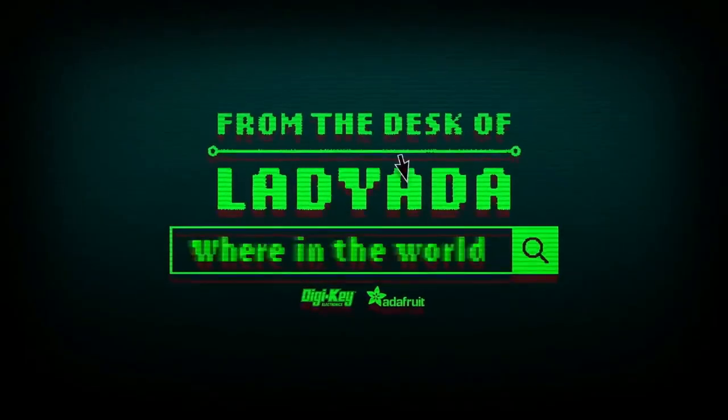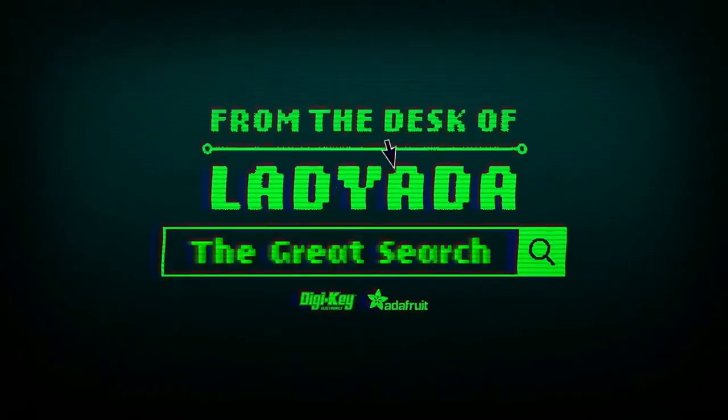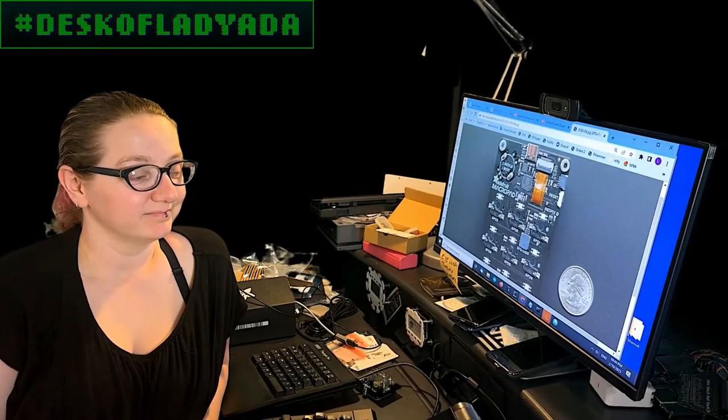Where in the world is that part I need? The Great Search with Digi-Key, brought to you by Digi-Key and Adafruit.